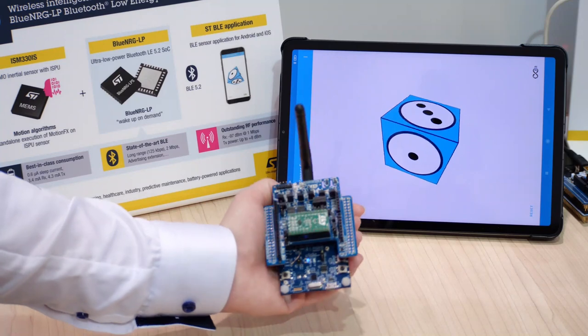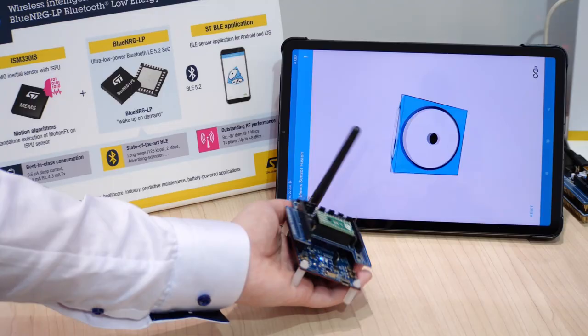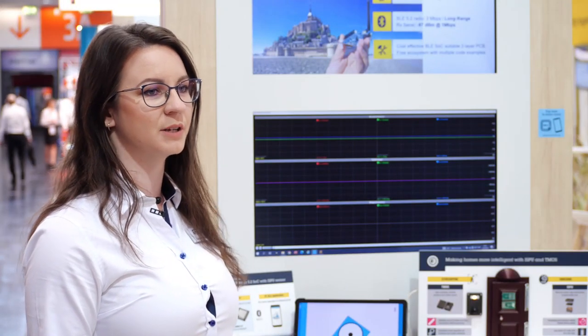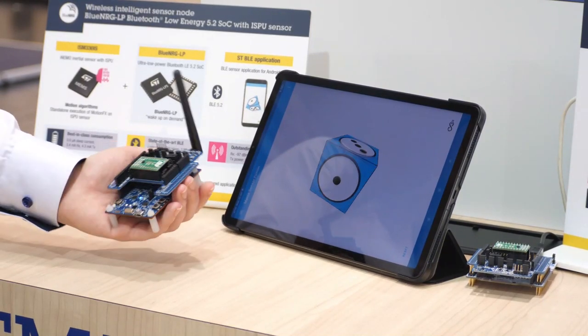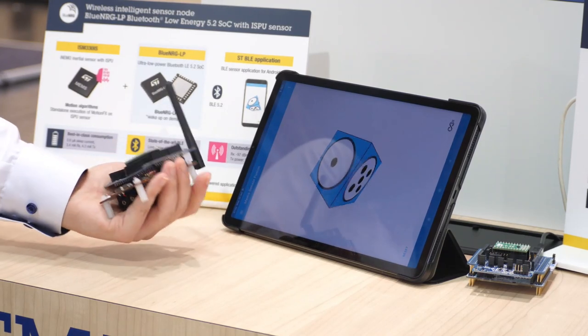Here at the sensors with DSP booth we have two demos showcasing some capabilities of the sensor. One demo is showing that the sensor can run SensorFusion embedded — this means calculating the orientation in the sensor — and the BLE system on chip only collects the data and transmits them to the smartphone app.